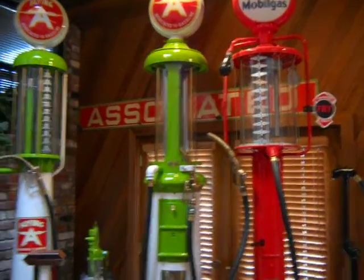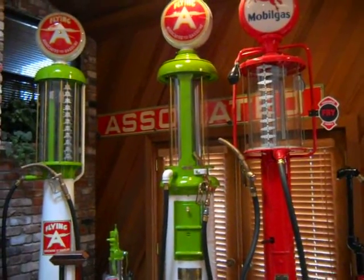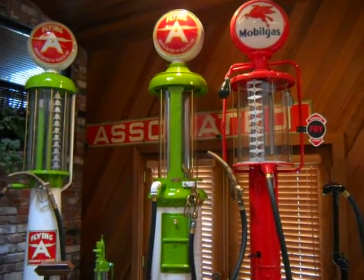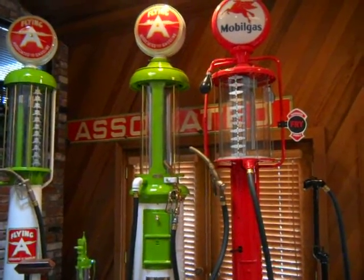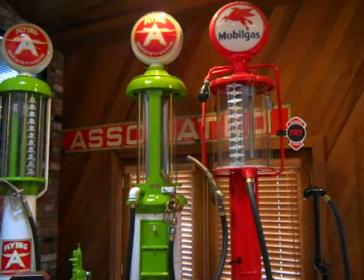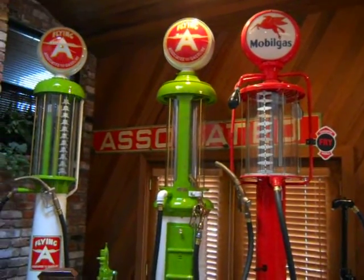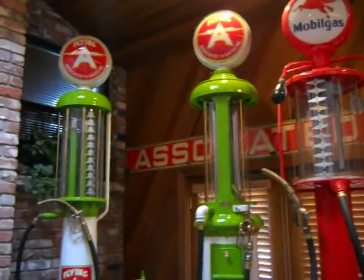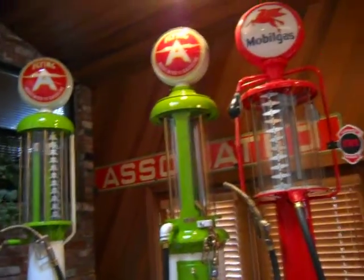Hi, this is Chris from GrowQuest, and one of the fun things I get to do once in a while is come upon really interesting stuff. My avocado customer has definitely some very interesting gas pumps from the age here. Can you tell us a little bit about the pumps?